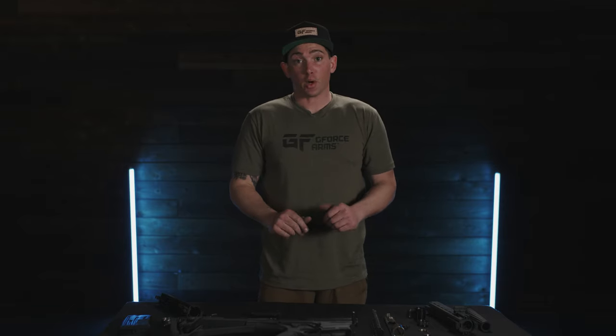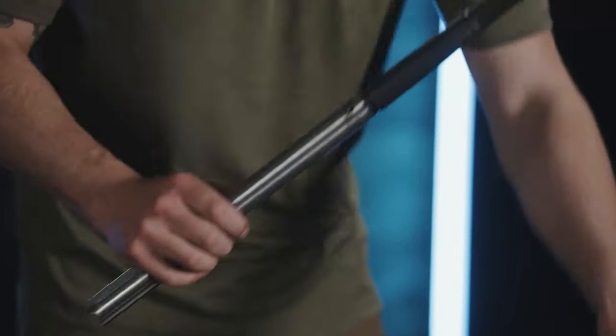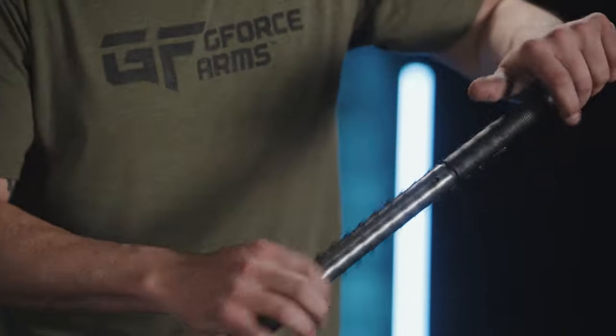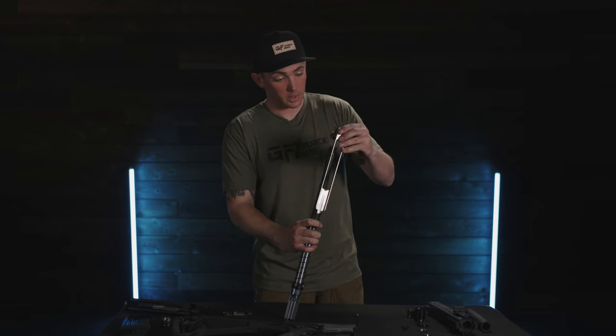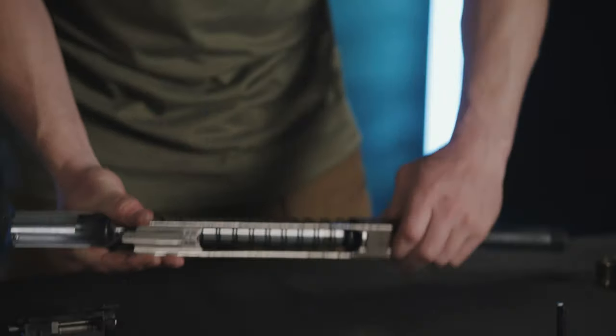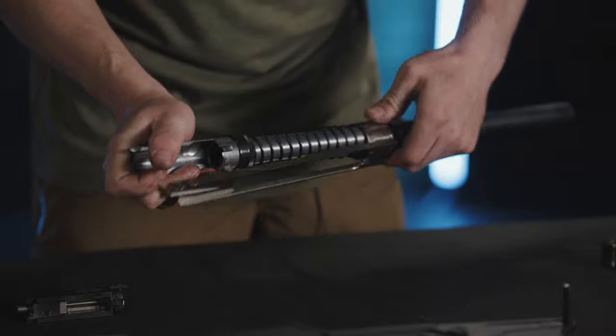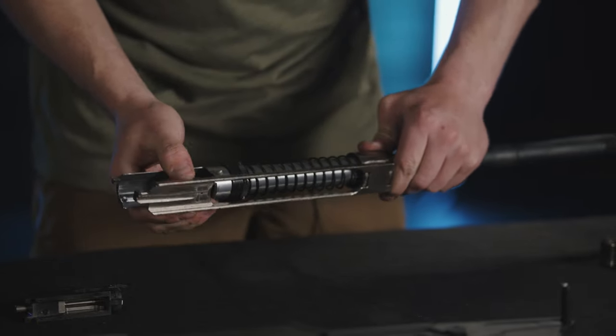Now we'll put it all back together. To reassemble, simply follow the reverse order. Go ahead and put our recoil spring back on so it hits the barrel nut. Take our operating rod assembly and slide it down over the spring. Orient this correctly so when I apply downward pressure, I have flat to flat and everything is nice and parallel lined up.